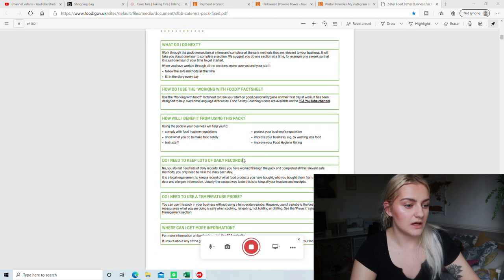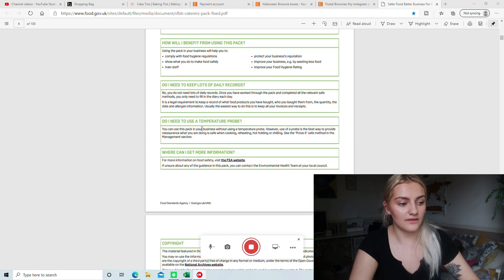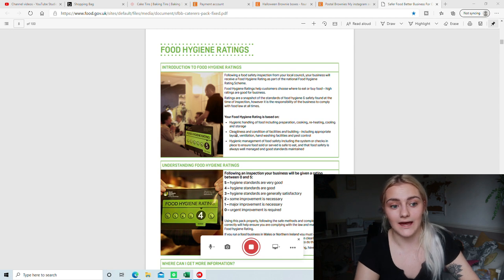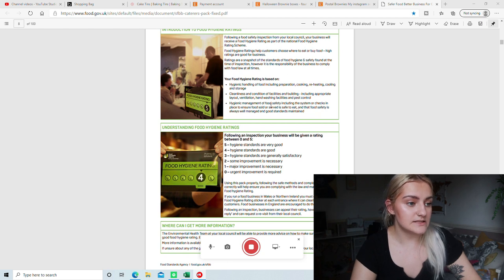Then there are some general questions about why you need to use this pack, why you need to keep daily records, temperature checks, and stuff like that. Then there's a bit on copyright. This is the basic information about hygiene ratings — they go from 0 to 5. Five is very good, zero is very bad. Four or five is what you want to aim for. It says what your hygiene rating is based on, which obviously helps you get a good hygiene rating.